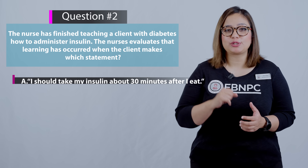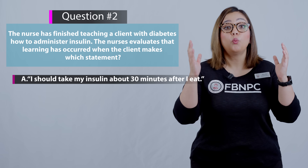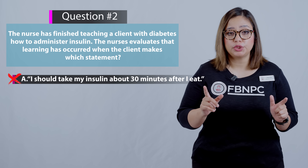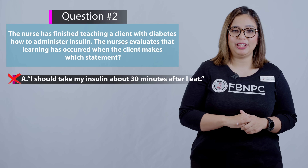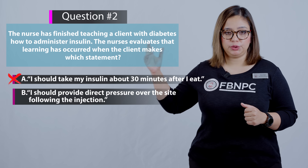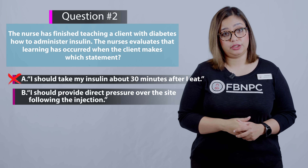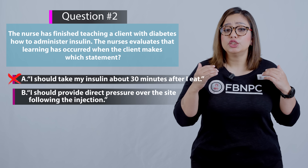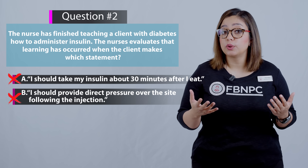Option A: I should take my insulin about 30 minutes after I eat. That is incorrect, because insulin is taken prior to the meal, not after the meal. Option B: I should provide direct pressure over the site following the injection. This is incorrect — it is not recommended or necessary to put direct pressure over an insulin injection site.